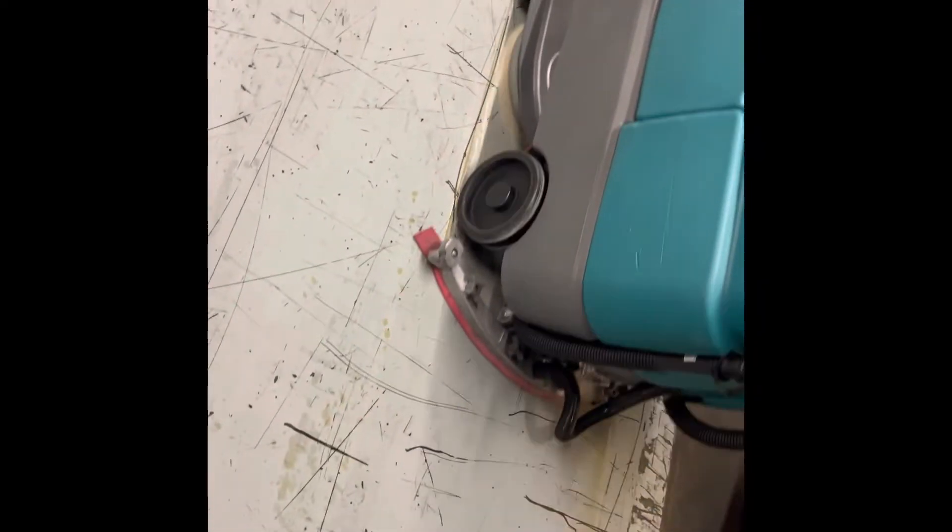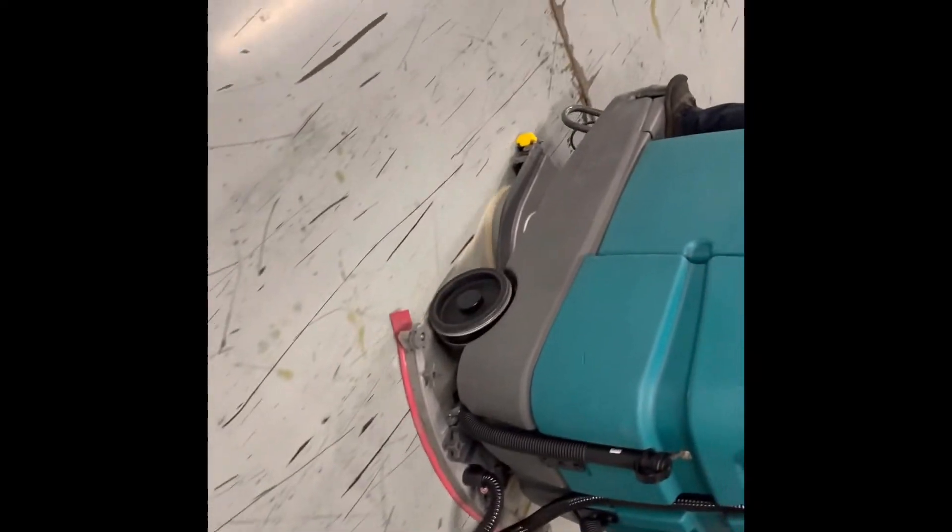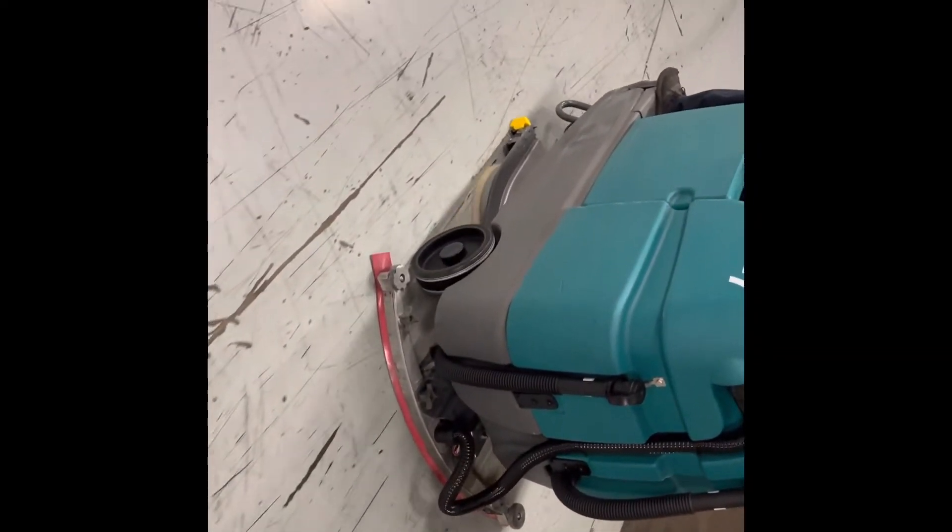We're using two scrubbers — one for the initial clean and one for a follow-up. It's hitting a big puddle of oil there. You have a little bit from the large puddle that kicked to the side — that will take a second pass. Here's your second machine. There is some oil residue there. Might need a heavier detergent in the heavier areas, or a second pass.